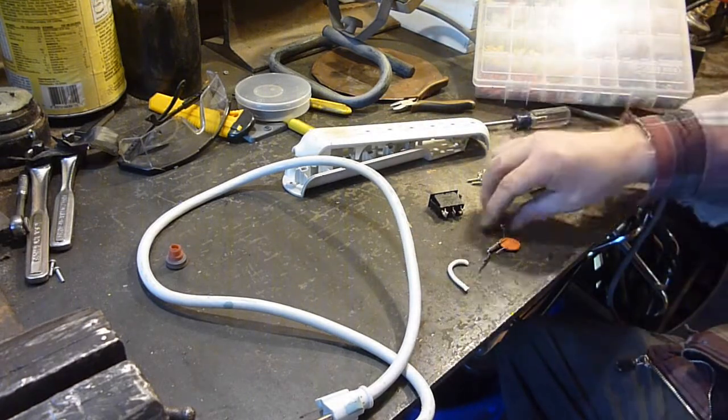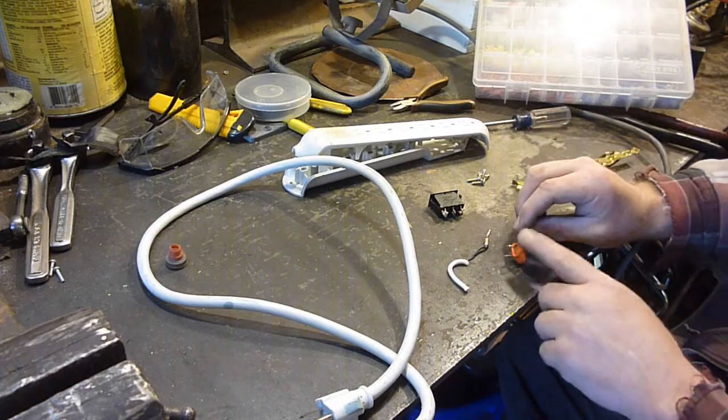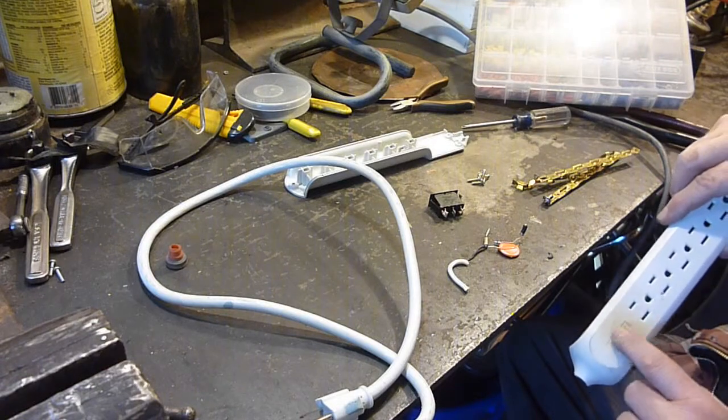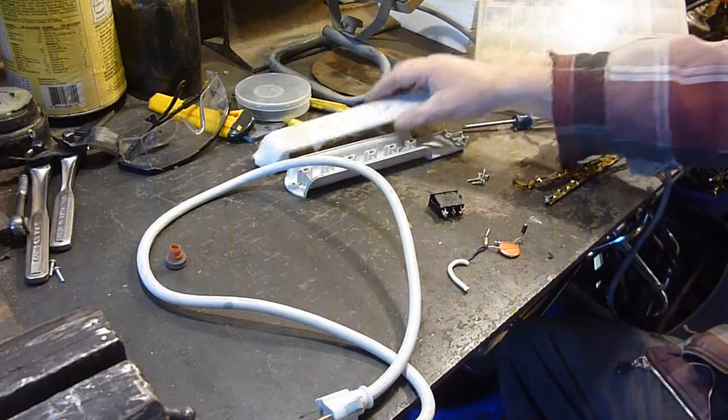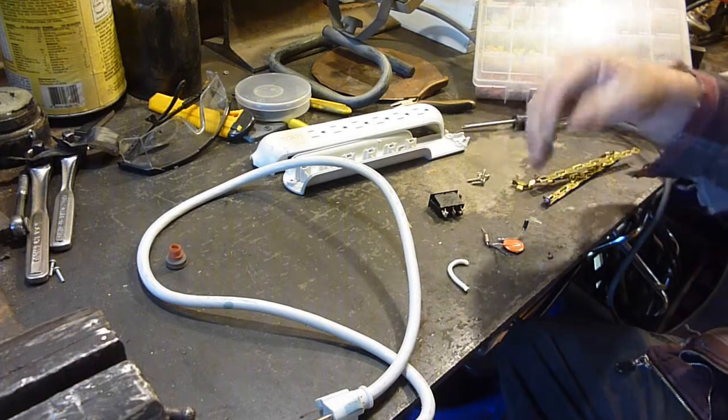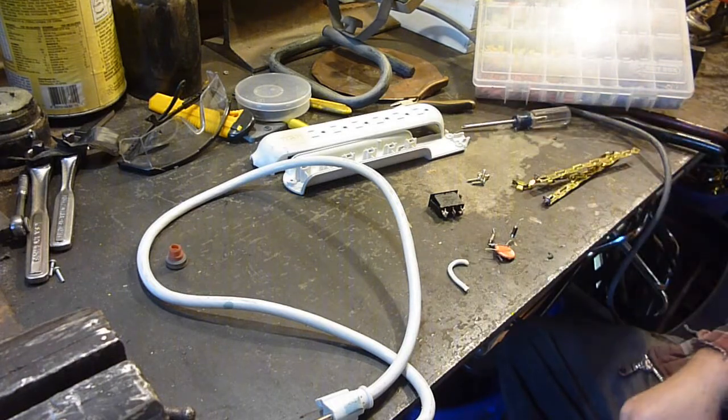Whatever these electronics are — I believe this is what got hot and caused the problem, because it was sitting right here and it's a nice round circle. I'm thinking somehow this got hot, so this is probably not even useful. It probably burned up whatever that is.